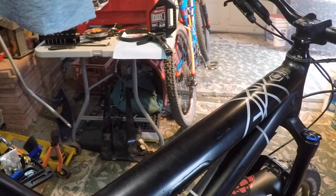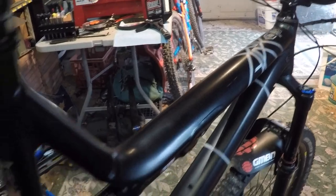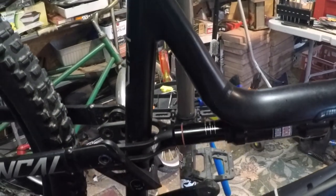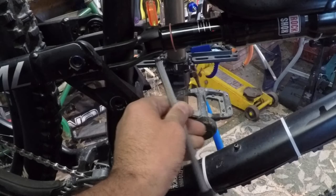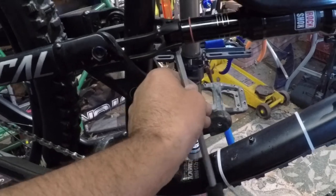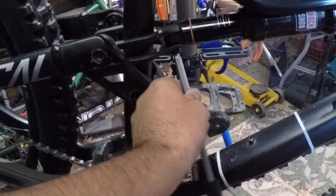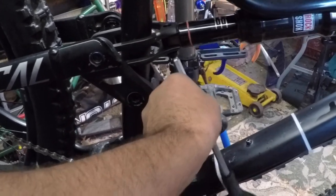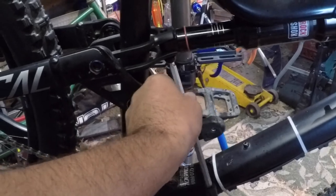The next thing we're going to do is remove the back end of the shock. What this is going to do is allow us to leave the front end in the frame, and that's what we're going to use to help us get some leverage — the reason I'm doing that is because I don't have a soft vise.